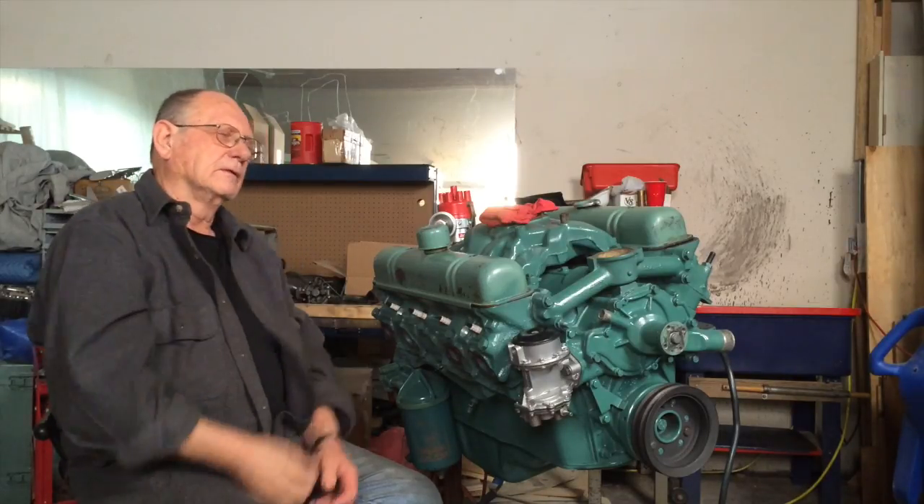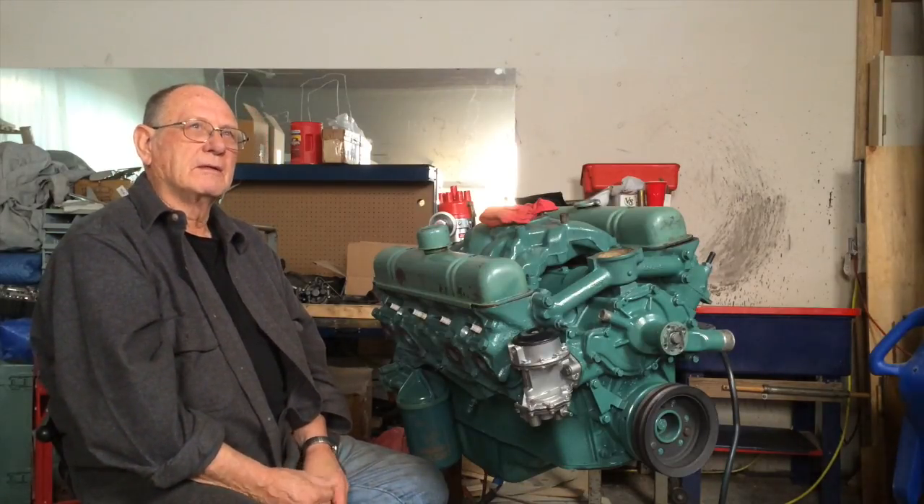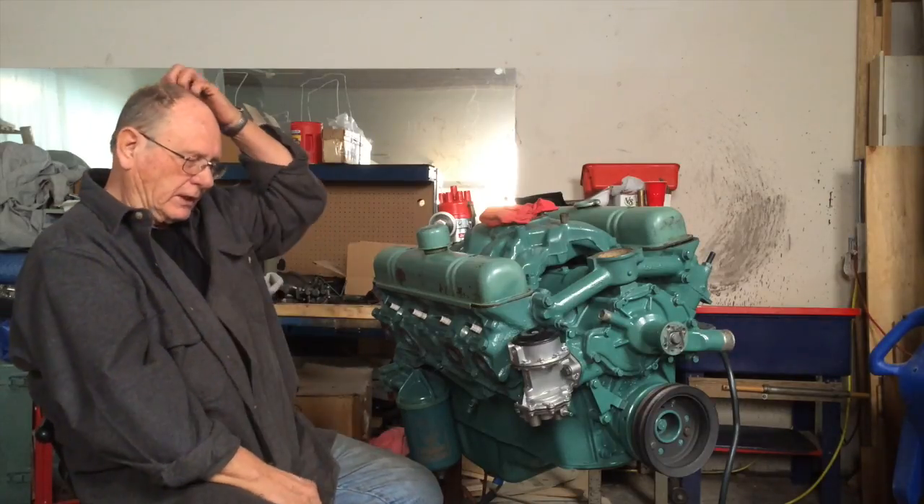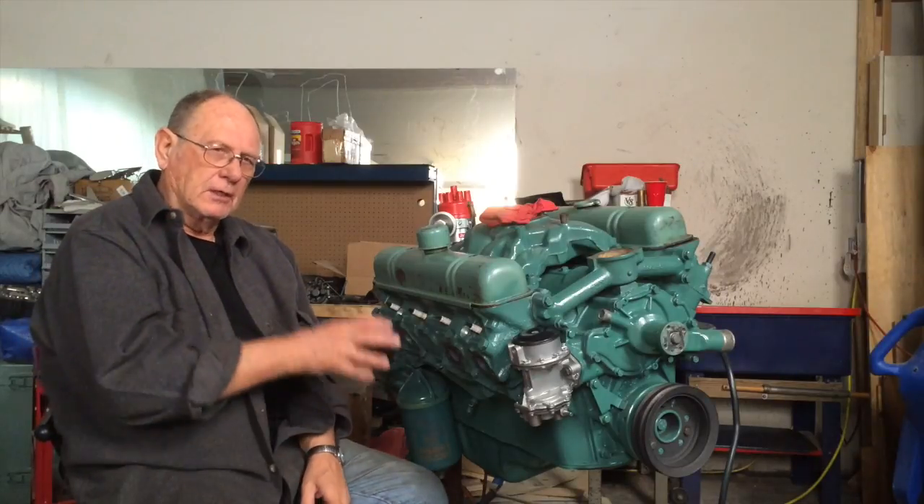So if you're going to paint your engine: don't paint in the holes, don't paint under the bolt heads, and get the right high-temp paint — those are pretty much the three major things. Also, make sure you clean everything first with paint thinner to get the grease off before you start painting.